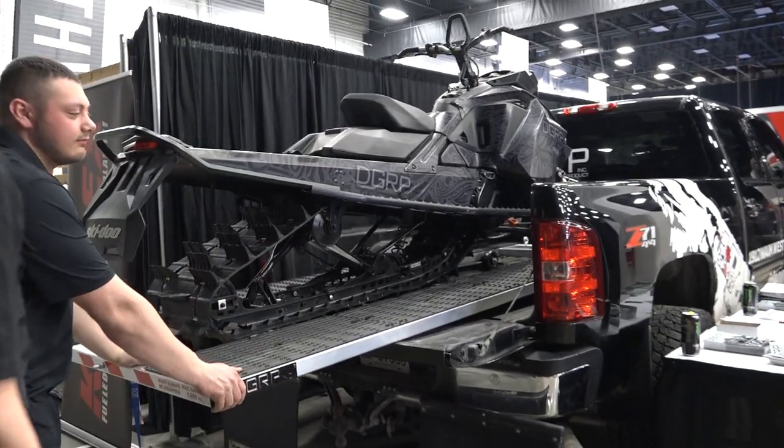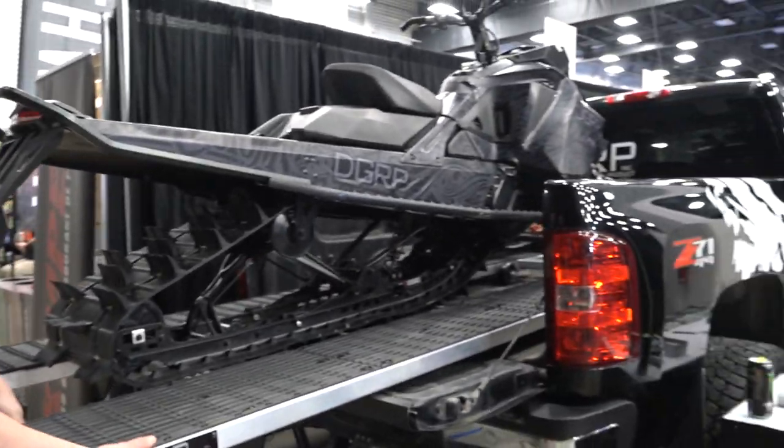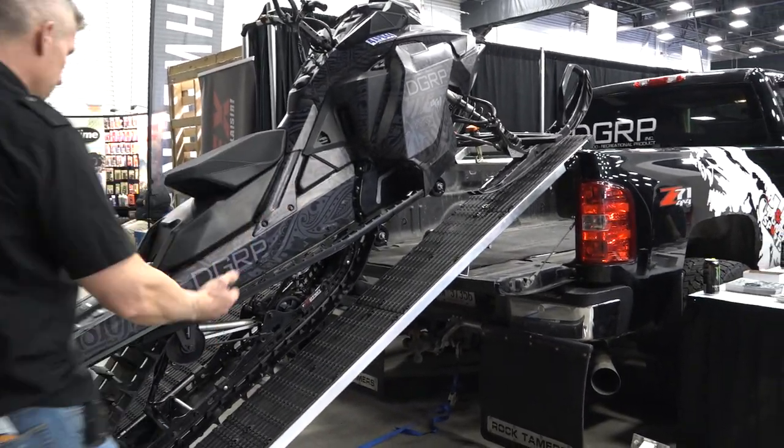You're a strong guy. It doesn't take a strong guy, does it? No. Actually, it's brilliant. You can totally move that whole thing around on there. Those little feet keep it from falling right back.